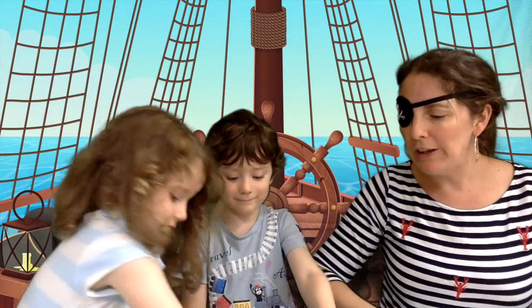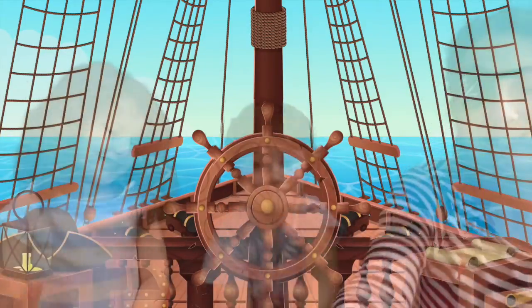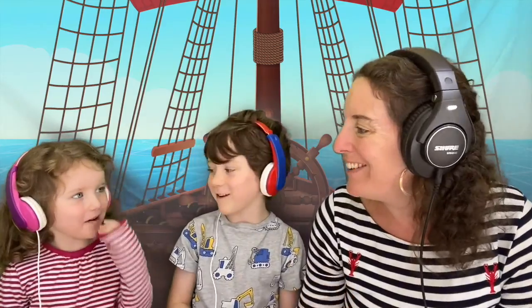That's the end of our treasure hunt sound challenge. Let's quickly beat to quarters and go sing along to our pirate songs for everybody. Beat to quarters! When I was one I sucked my thumb the day I went to sea. I jumped aboard a pirate ship and the captain said to me, 'We're going this way, that way, forwards and backwards over the Irish sea. A bottle of rum to fill my thumb, a pirate life for me.' When I was two I buckled my shoe the day I went to sea. I jumped aboard a pirate ship and the captain said to me, 'We're going this way, that way, forwards and backwards over the Irish sea.'